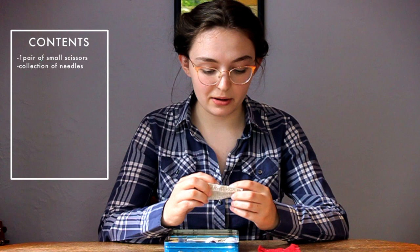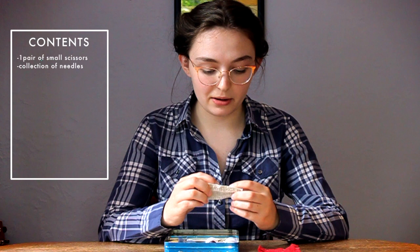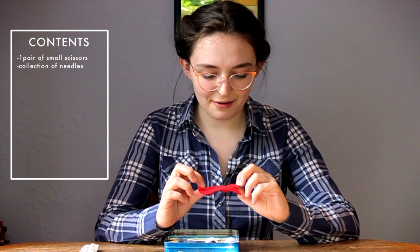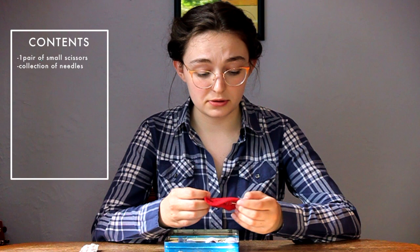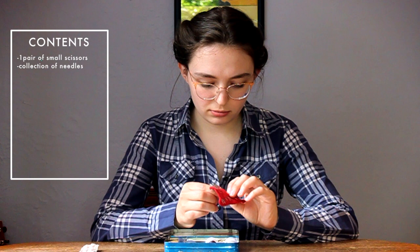I also have a little piece of fleece — I think I was making a stuffed animal when I was little and I put needles on it, and I've kept it. It just has different sized needles. There are a few beading needles on here that I reach for sometimes for really fine sewing. There's also a large needle that I use for darning. But I use these needles a lot less than the others.